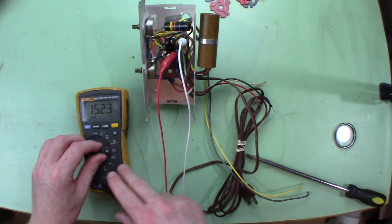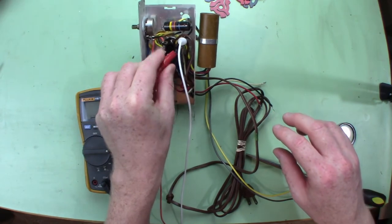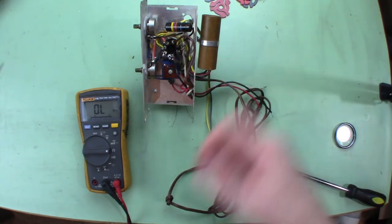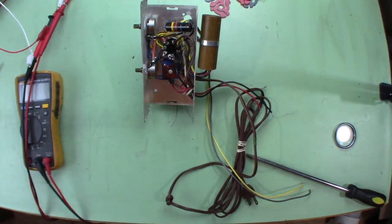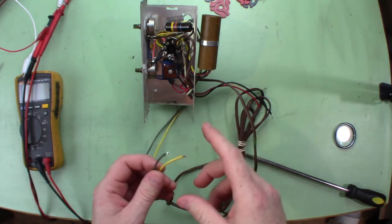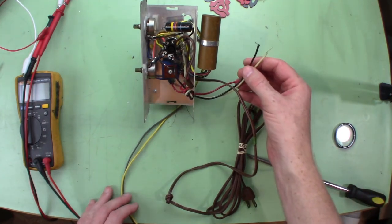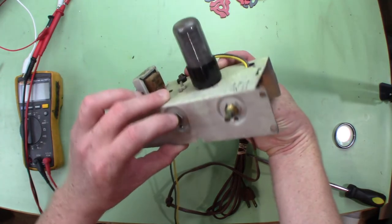That one might be completely open or shorted at 153 ohms — but wait, that was 150 ohms, so maybe we can't read it because of the resistor across it. So far so good. These two wires are the audio input from the needles, and these other wires just supply voltage to the motor. We've got volume and tone controls up here.